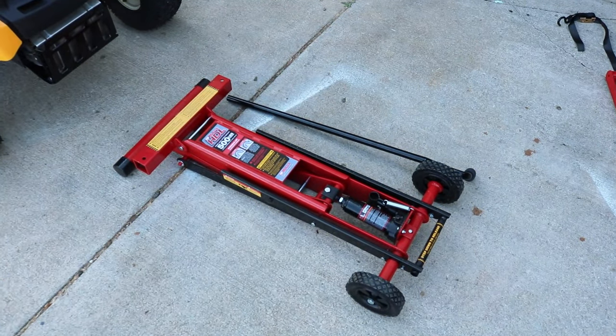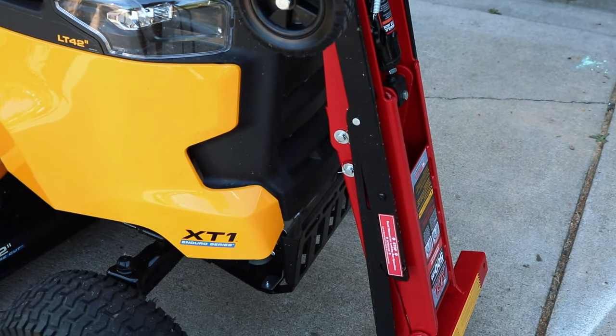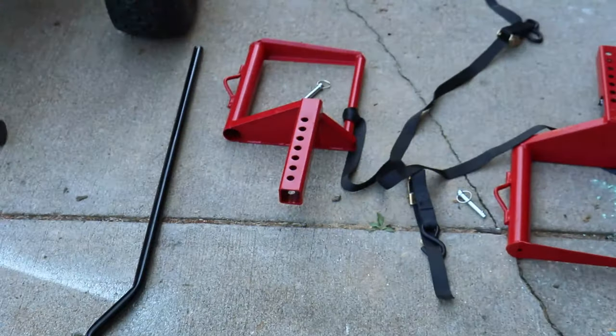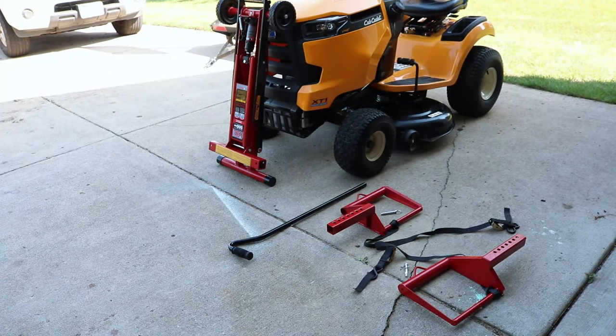As for storage, this is really cool because it compresses down into basically nothing. You can lean it up against the wall, or you can hang this thing — just take off those tire mounts. You're only looking at about 62 pounds for this unit, so just throw it up on your wall stud and you're good to go. And you can wheel it back and forth with those two harder wheels right there.